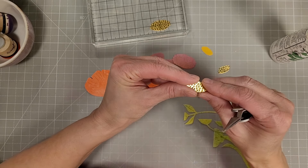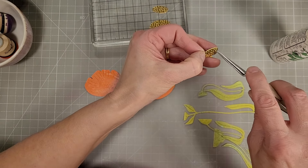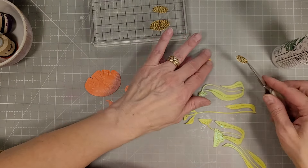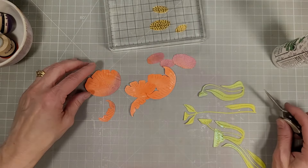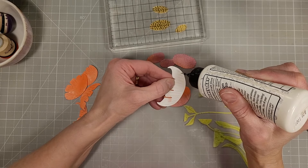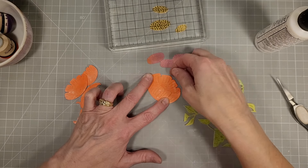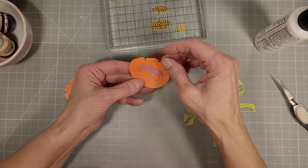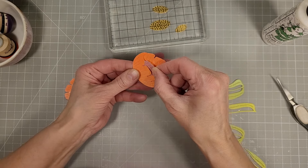Here you're going to see the difference between the spritzed and the not spritzed cardstock. Here are the fresh picked anemones — I've gone ahead and die cut all of these pieces using the ink-blended cardstock and the green that we spritzed. I also die cut some brushed gold and mirror gold cardstock to create the layers for the centers of these flowers. There are three different sized flower heads and three different sized centers.